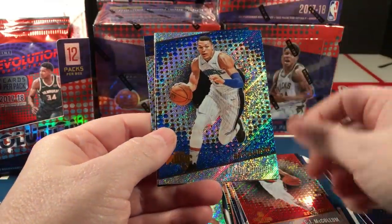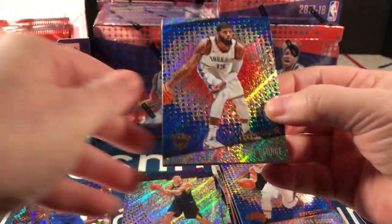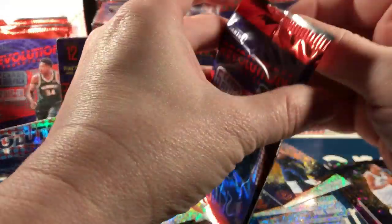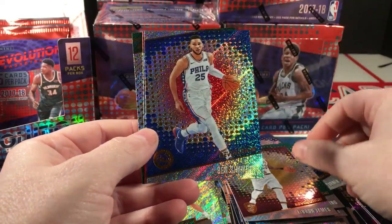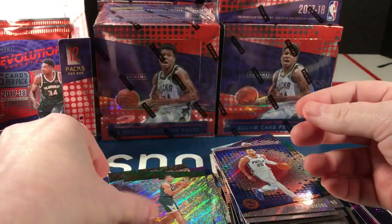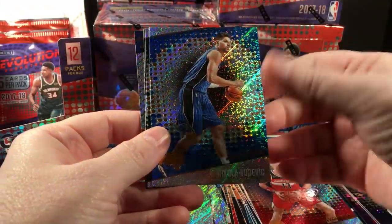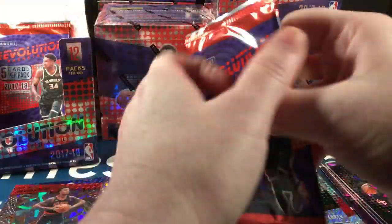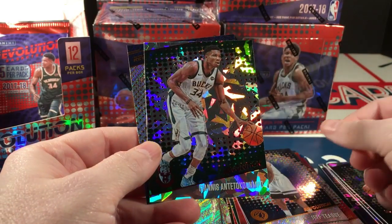Drew Holiday, Colin Gordon, Derrick Rose, and TJ Leaf. We're almost through box one so this might go fast. George, Parsons, Turner, Gobert, and Derrick White. It's starting to see some of the value shifts on some of the rookies. LeBron and Ben Simmons — this is a good pack. John Collins rookie parallel and DJ Wilson. Some of the rookies that didn't hold much value when these products hit the market are starting to become more valuable, and some that people thought were everything are starting to drop.